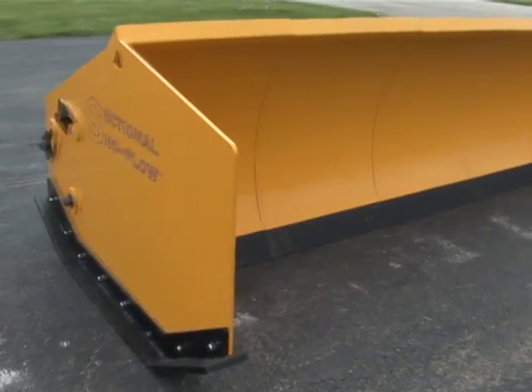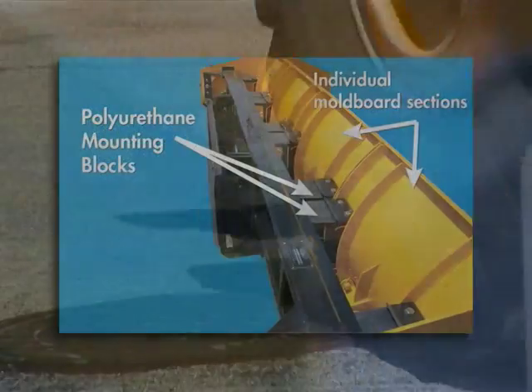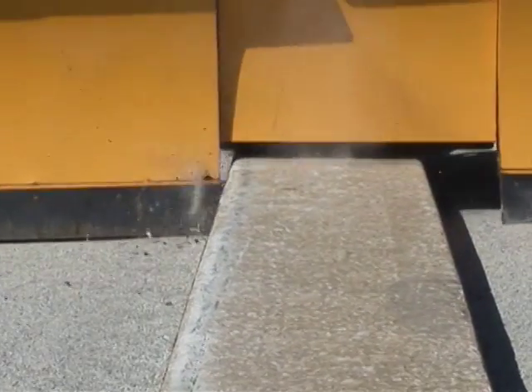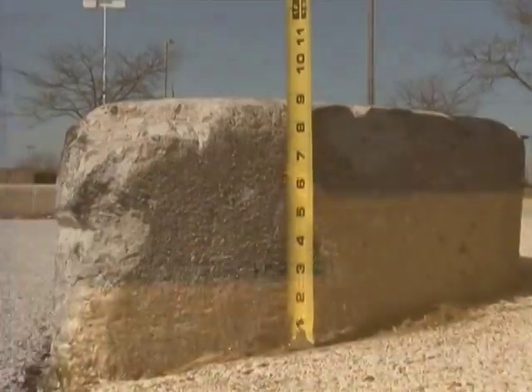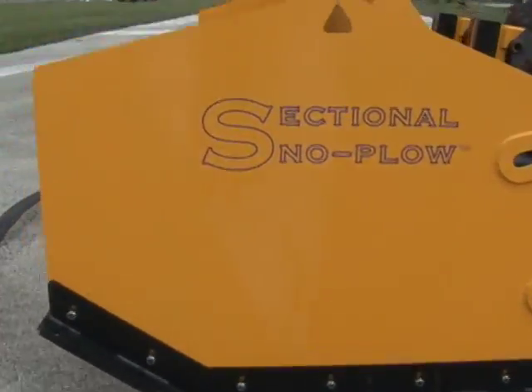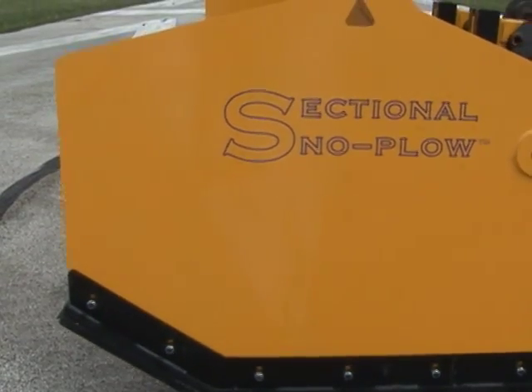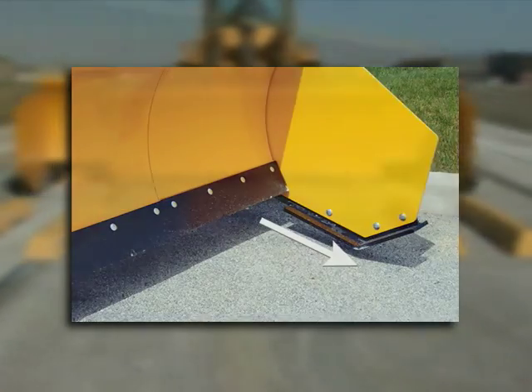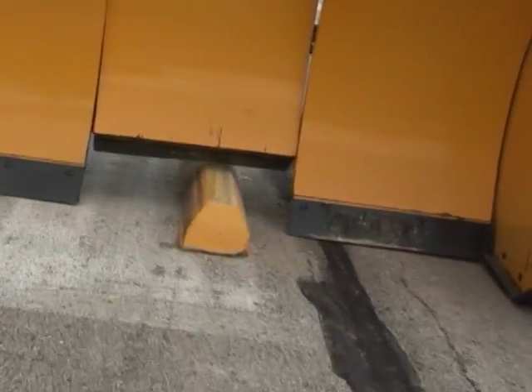The sectional snow plow's patented mold board design includes a spring-loaded trip cutting edge combined with four polyurethane mounting blocks that allows the cutting edge and independent mold board to trip over each section up to 9 inches in height with ease. The mechanical side panels also move upward and downward upon impact to clear obstacles hidden beneath the snow, eliminating costly curb damage.